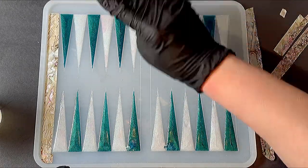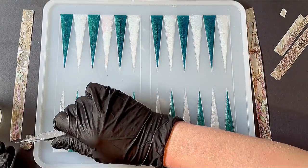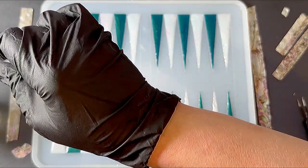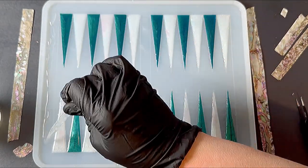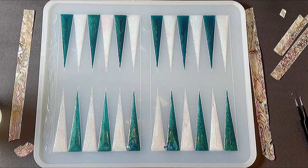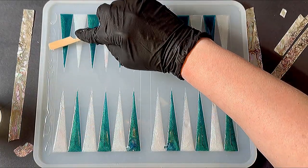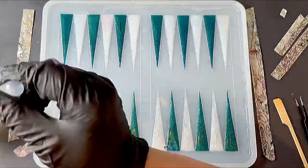Next, I mixed up about six ounces of resin and used a pipette to put resin on the edges and the middle lane where I'm putting the abalone. I could have just poured the resin directly, but I did not want too much resin — just a thin amount, enough to make the abalone adhere. Once I had the resin around the edges and the middle lane, I started flipping those pieces of abalone back in on top of the resin and used a skewer to lightly press them into place.